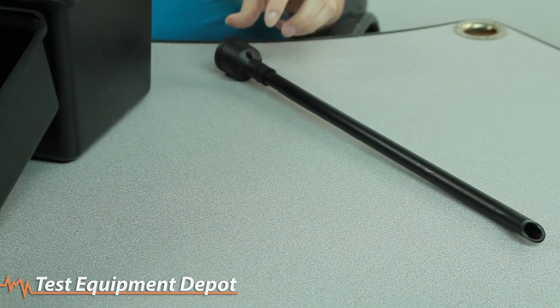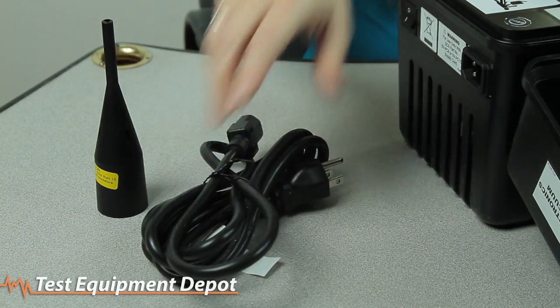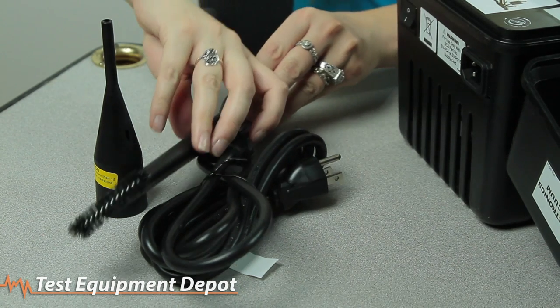The SCS, formally 3M 497AJM, is a self-contained unit that is designed for high efficiency cleanup of most business equipment, including removing toner and dust. Portability, quick setup, and efficient safe operation are key features to the 497AJM Vacuum.